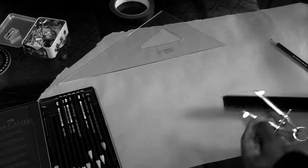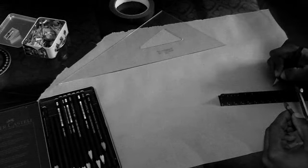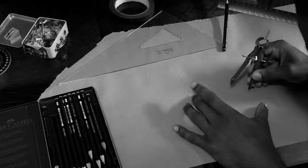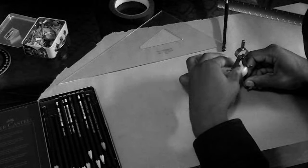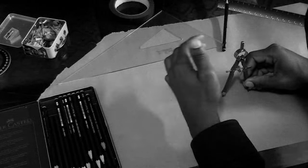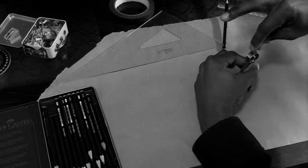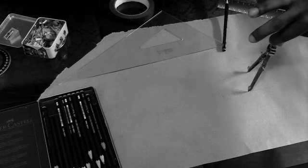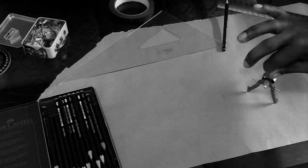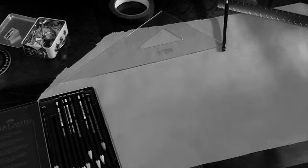I was looking on eBay for some vintage compasses I could use. I'm going to mark my little endpoints here, and I'm going to kind of sweep very lightly just to see where the distance is. Then I'm going to bring it up here and try to sweep around in one go, keeping a firm point in that center. Okay, great.